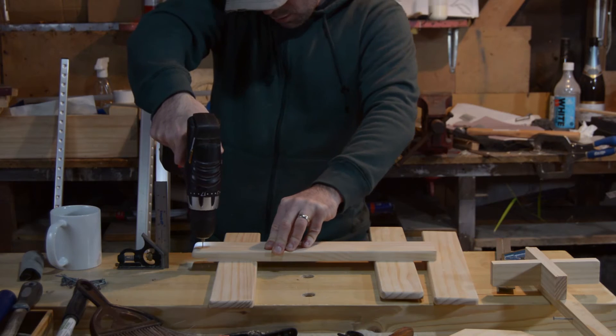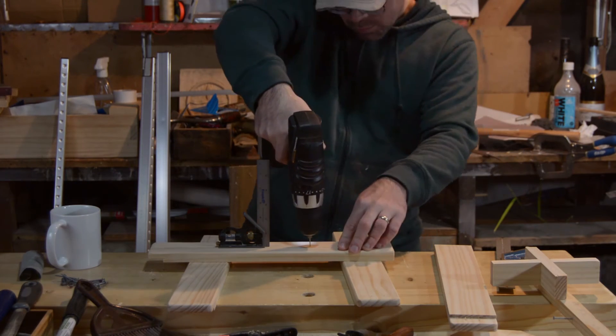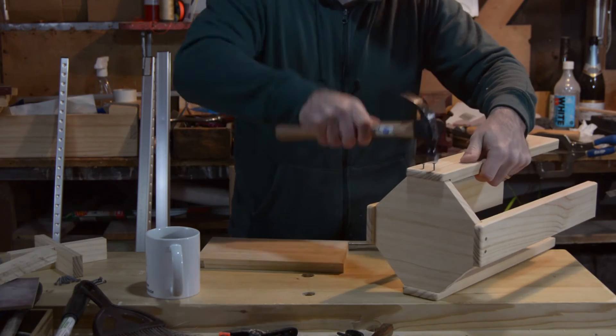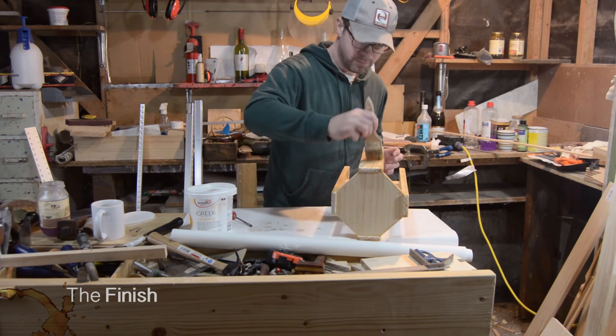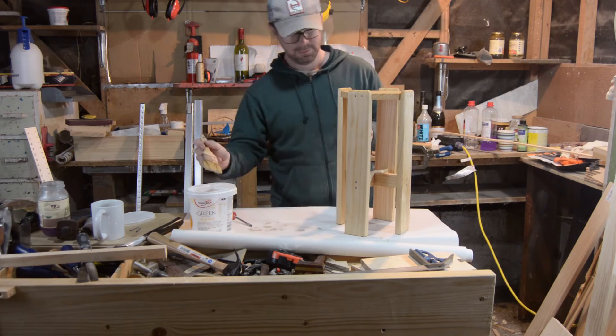I used a power drill to drill my pilot holes. Unfortunately, I don't have anything else yet that will hold a bit that small. And then I nailed the legs on and tightened everything up with a nail set. Just like last week with the dog food stand, I used a few flash coats of shellac for the finish and cleaned it up with steel wool.